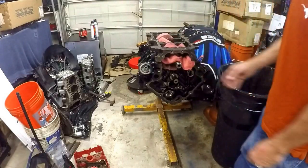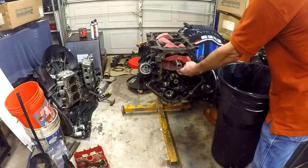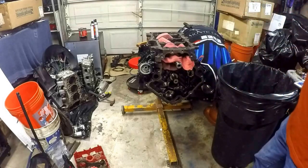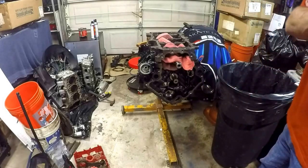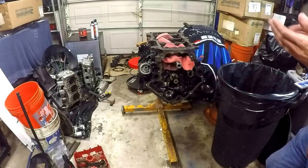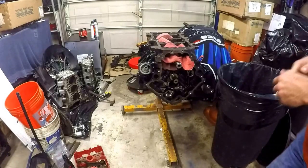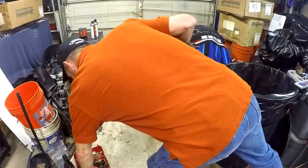Right now I've just got some rags tucked in between the crank and the bed plate and the crank and the block, just letting it sit. I've oiled everything up really good while we wait on our parts. Now, let's talk about the forensics of this motor and the way it has turned out.